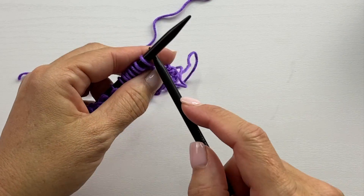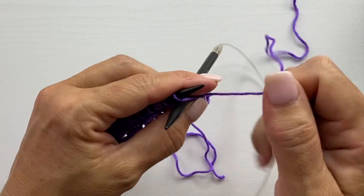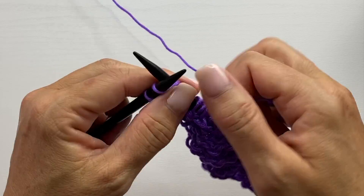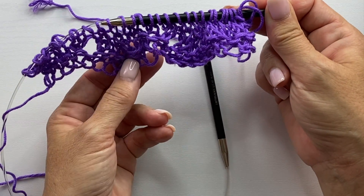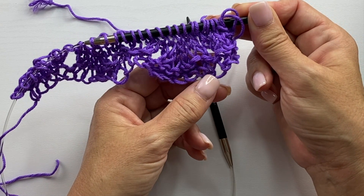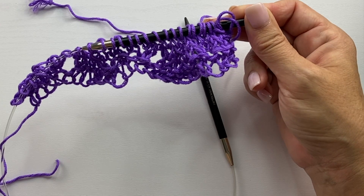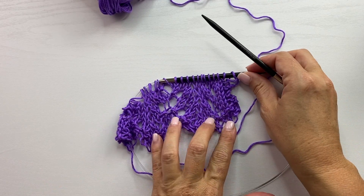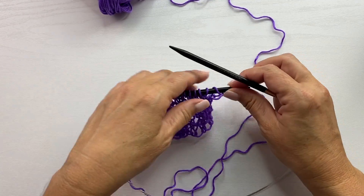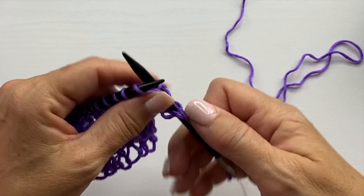Row four is a repeat of row two, so we knit the first two stitches, purl across to the last two, and knit the last two. That's our four-row repeat, and we're going to repeat those four rows for the desired length. Then at the very end, you're going to knit two rows before binding off — just knit across all stitches for two rows.